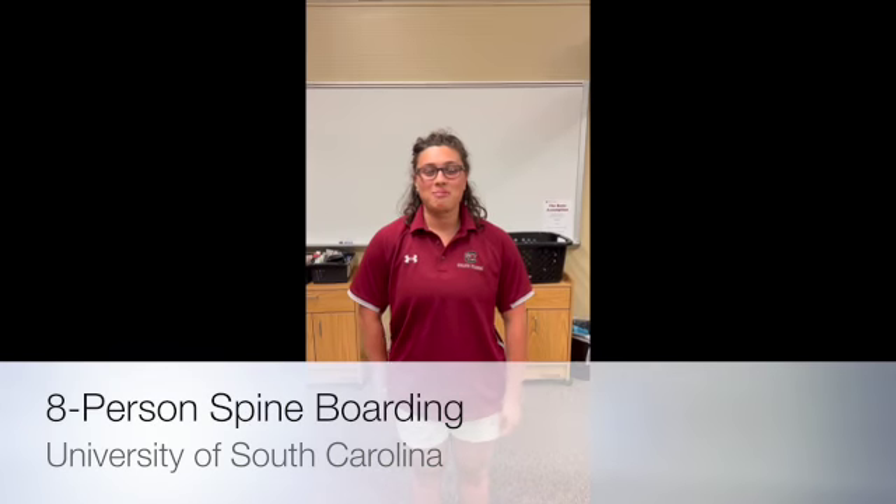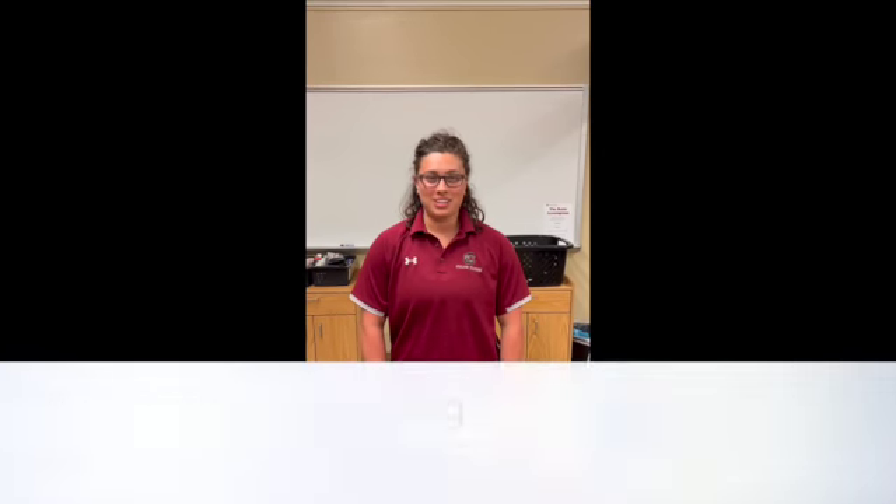Hi, my name is McKenna. I'm a professional Masters of Athletic Training student here at the University of South Carolina, and today I'm going to be taking you through how to do an 8-person lift spine-boarding technique.